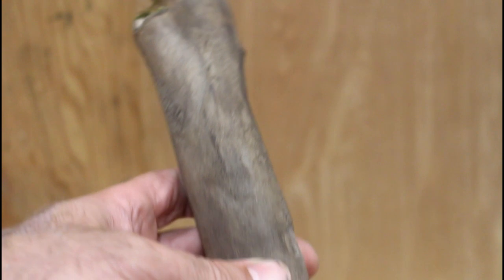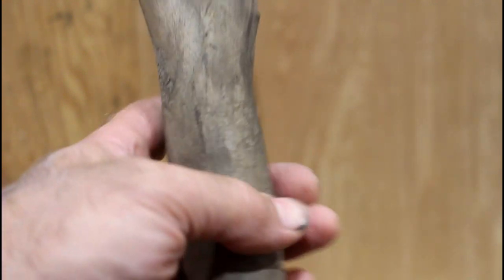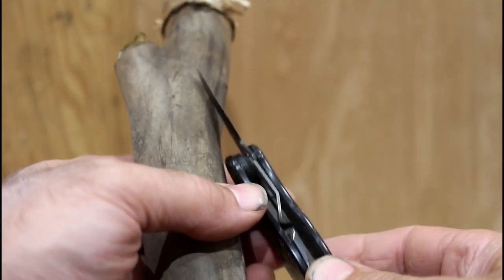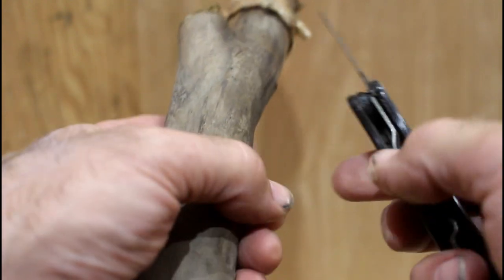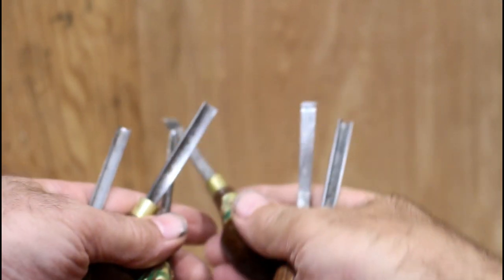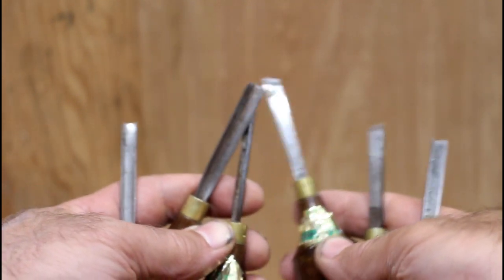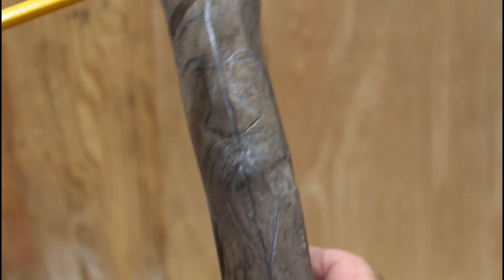I'm going to put my face in this area here. The tools I'll be using: I'll be using the flex jack carving knife, and I will also be using this set of carving gouges.